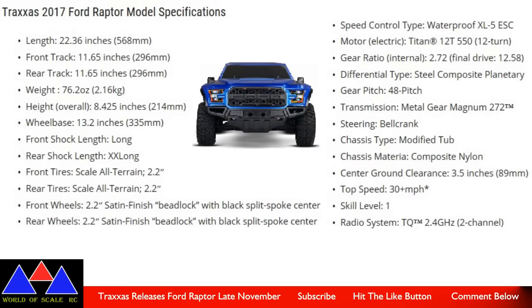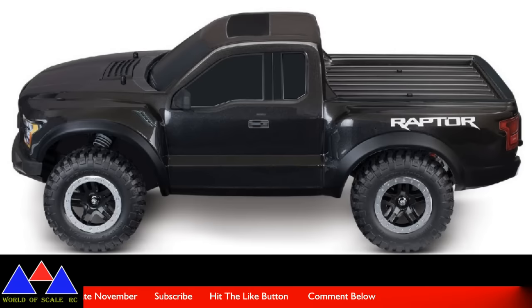I got one more thing here — the Traxxas 2017 Ford F-150 Raptor. If you're looking to get into RC or you know somebody that's getting into RCing, this thing is probably going to be the best bet. I mean Christmas is coming and this thing is only running about $260, right off the Traxxas website itself. It does like 30 miles per hour plus, skill level 1, 1/10th scale, electric, and two-wheel drive. I'll leave a link down in the description so you can check out some of the videos and specs on this thing.